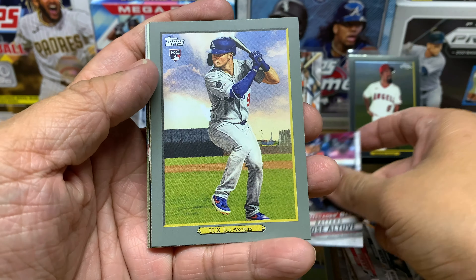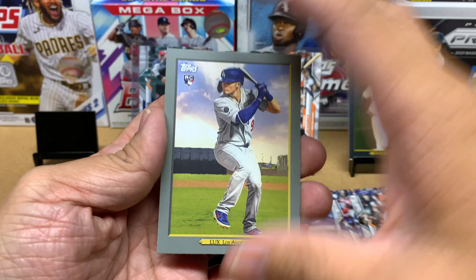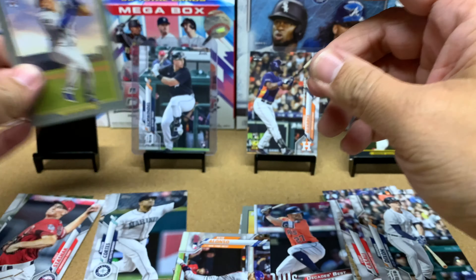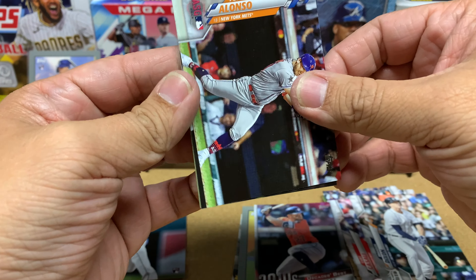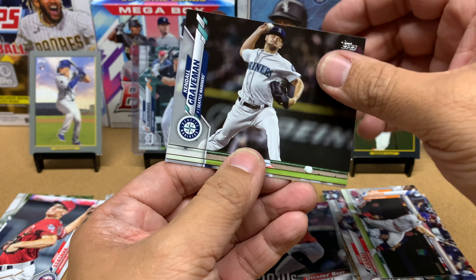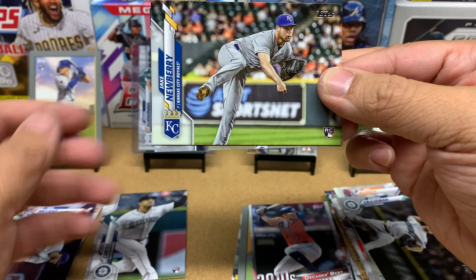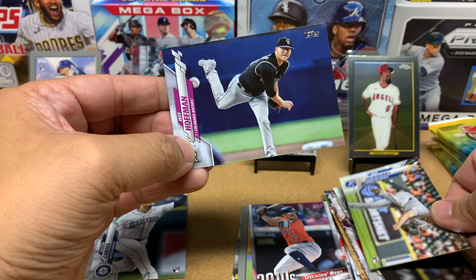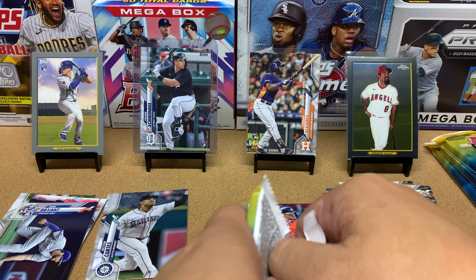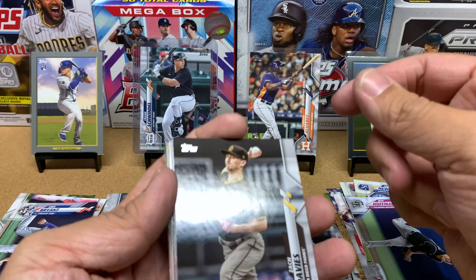Cool Gavin Lux card here. Tonight's game is going to be good — I'm recording this on Thursday, game five for the Dodgers and the Giants, should be an awesome game. Pete Alonzo for the All-Star game, followed by Kendall Graveman. KB for the Cubs. Jake Newberry, Jeff Hoffman. That's pack number two — pretty decent. I'll take that Yordan with the rookie logo and gold cup, and Gavin Lux. That Rendon too — not bad at all.